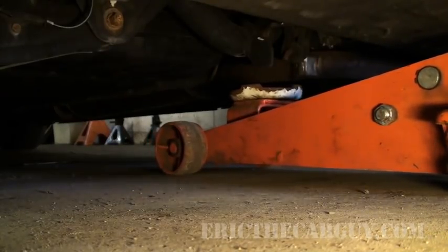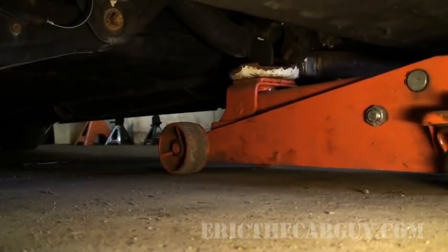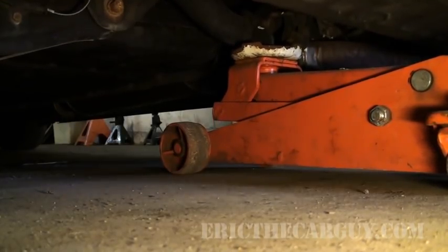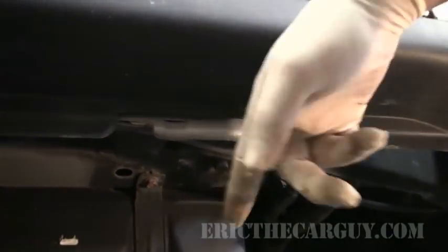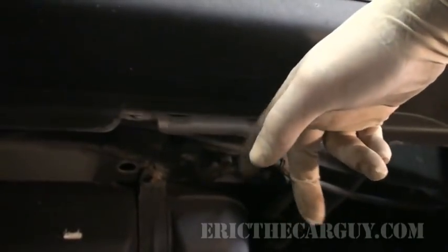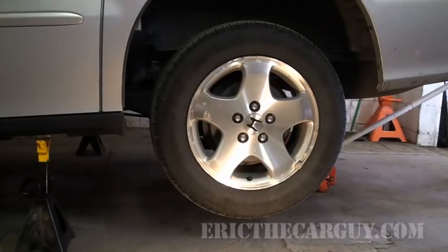I'm going to use this hook — this actually is a jack point, I think, so I don't think you can use it as a tow hook. I'm going to do both wheels at the same time. I'm going to use an impact gun to get these lug nuts off, but if you do not have an impact gun you need to break the lug nuts loose before you jack it up or else you're going to be there all day. You can check your owner's manual, but a lot of times there are lift points that go right along the pinch rail.